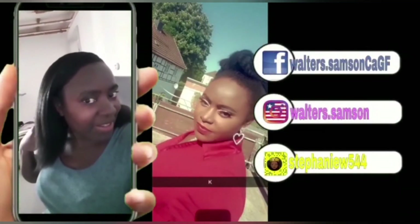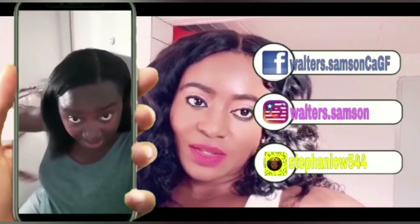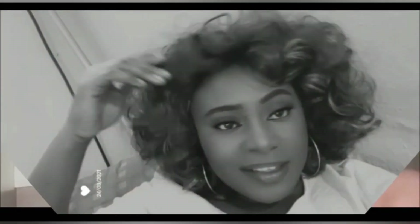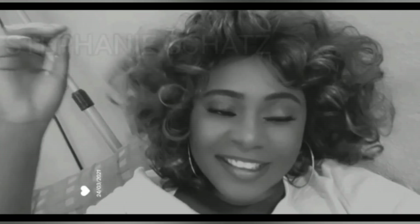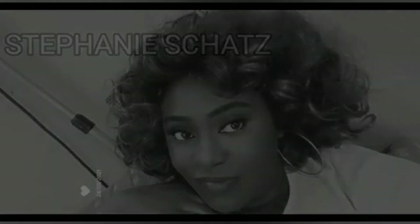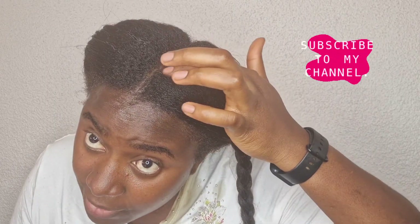Thank you so much for watching this video. I'm just showing you now that my hair is four months and the growth is very very much. I like it.